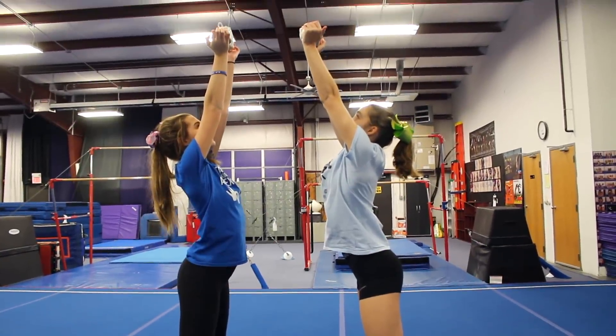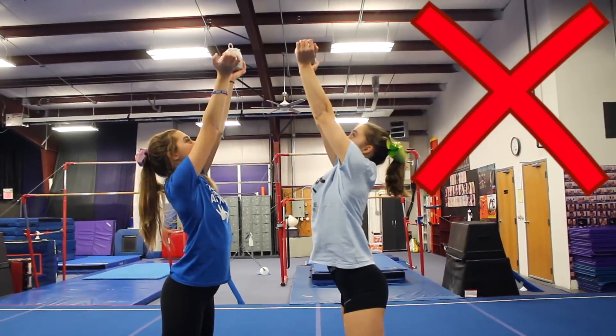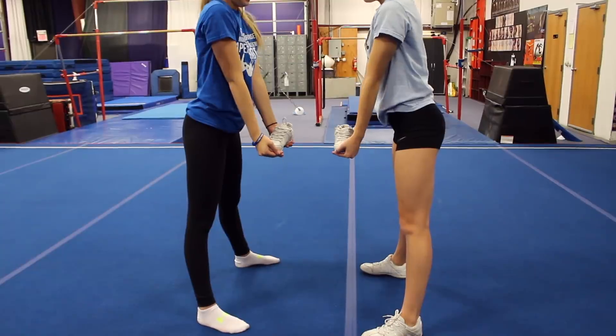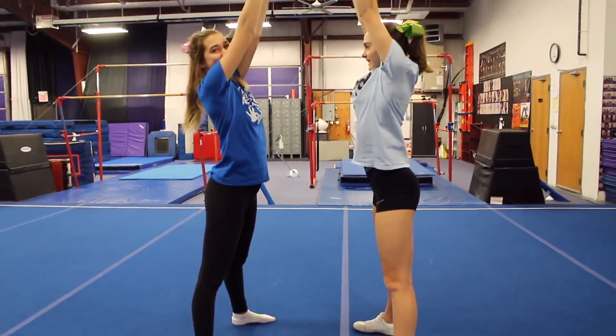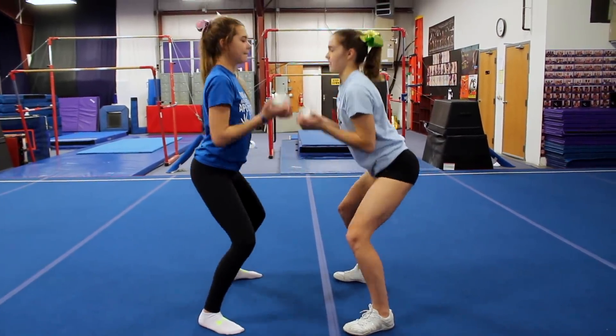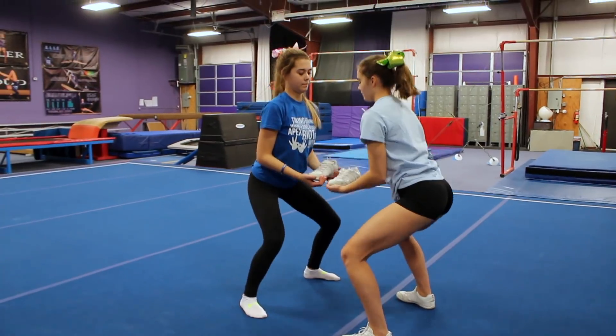The very last one we have for you guys is stunting with your arms. What we're showing here is a really over-exaggerated version of just stunting with your arms and not using your legs. It's going to be much harder because you're using your arm strength, which is going to be weaker than your legs. So make sure you're starting with your knees bent and actually using them to help you get the flyer up into the air.